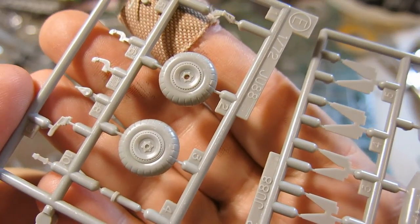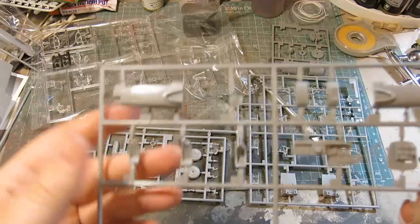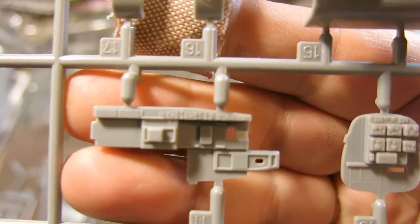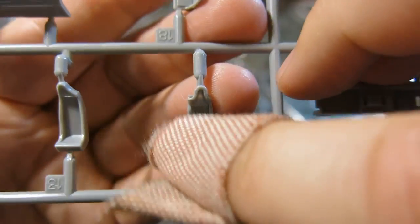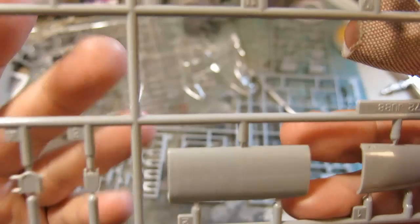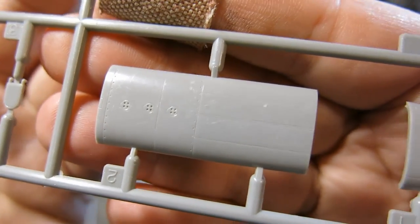Here we have ordnance — bombs. I'm sorry, I don't know how to identify the bombs — I don't know enough about German aircraft from World War II. Of course, landing gear wheels, part of the wheel assembly. What else do we have? Cockpit! Wow, look at the cockpit details. Look at the instrumentation — those decals are going to look good on that. There's sidewall instrumentation. And here's the first flash I have seen — there's a little bit of flash on that seat. We have three cockpit seats. Really nice rivet detail on the side of that fuselage piece. I'm really pretty impressed with the interior detail. Check out the steering yoke — that's nice.